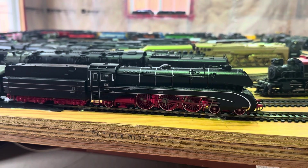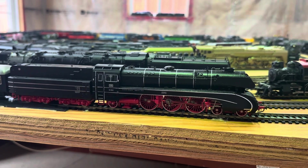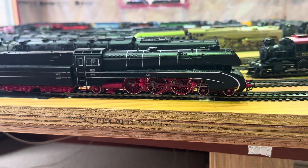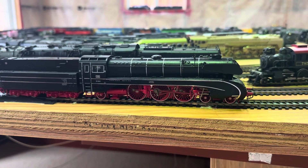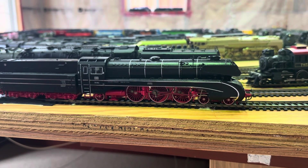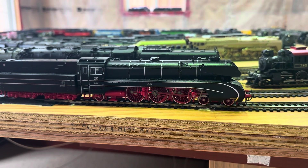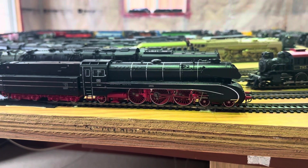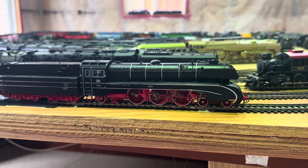Hi everybody, welcome back to my channel. I have a couple of locomotives that I want to go through today. They're made by Roco — they're both German BR 1002 series. The BR 1002 had main oil firing from the start, could reach a top speed of 140 kilometers an hour, and had a power of about 1800 kilowatts.